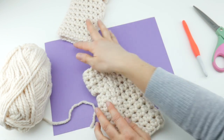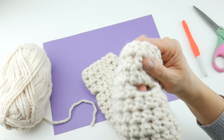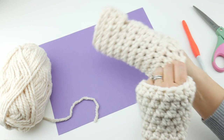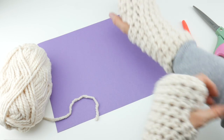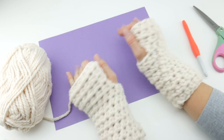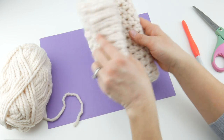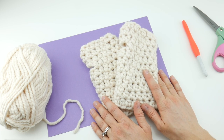Go ahead and try them on. They are not left or right specific, so you can wear them on either hand. Our mitts are complete and they look awesome. They feel very, very cozy — so squishy and comfortable. That is how you crochet the chunky women's mitts. Thanks so much for watching, and be sure to click the subscribe button to get all the latest Fiber Flux video updates.